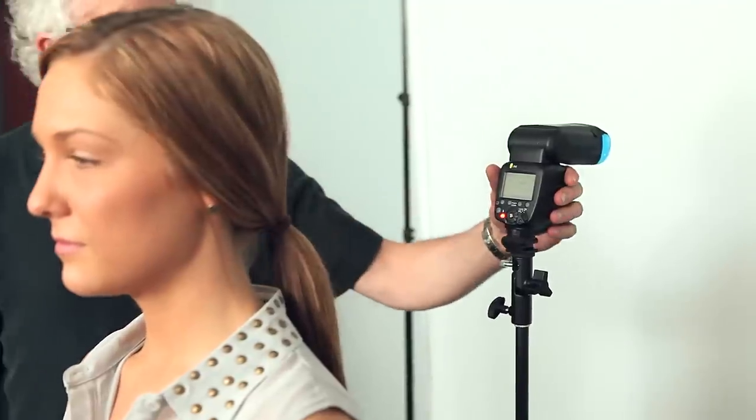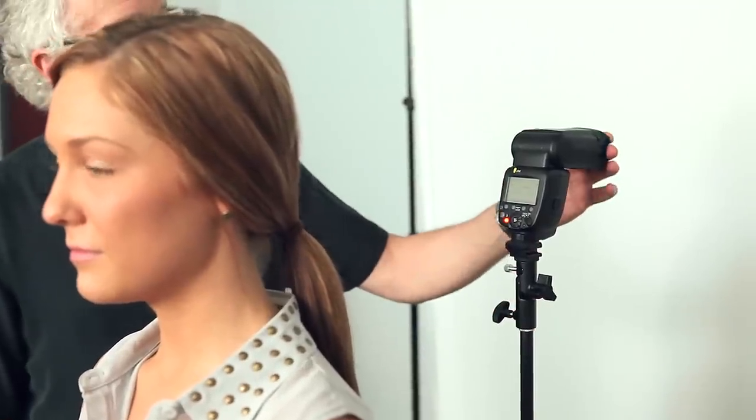What we're gonna do now is position this light like this. I have my speed light here mounted on a stand. I'm gonna be shooting from up here, so the stand is actually going to be hidden — you're gonna hide the stand and the speed light. I have a blue gel over here; you could use any color gel.